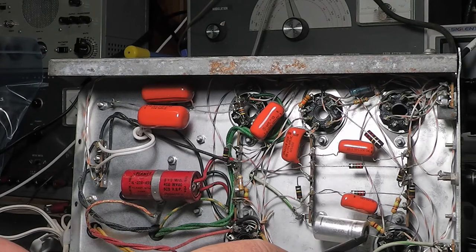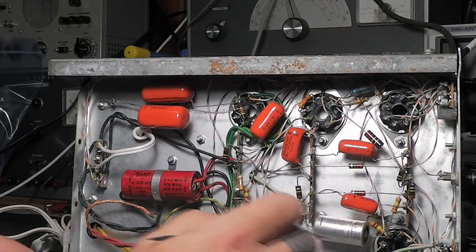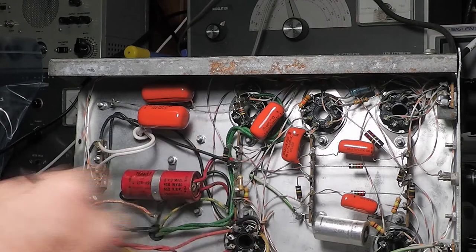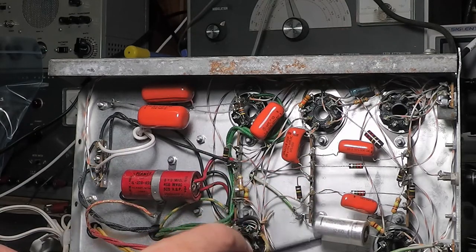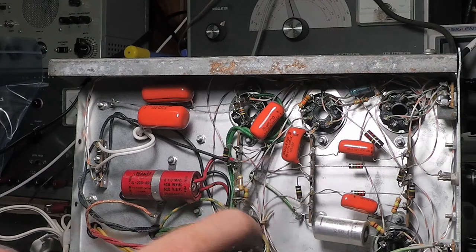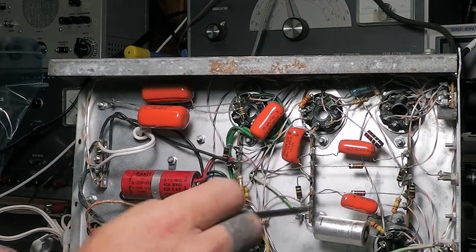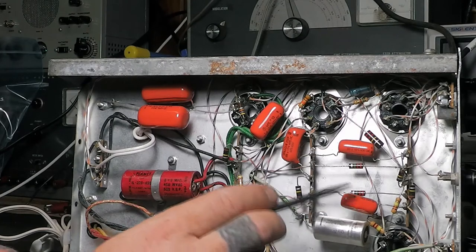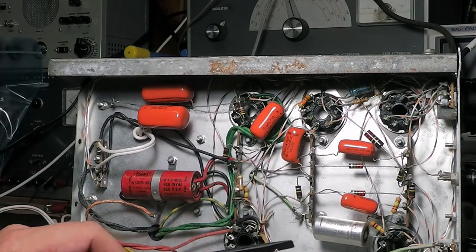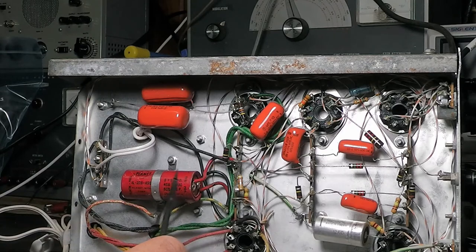Whoever recapped this could have used new old stock parts. I don't want to get on that soapbox, but people still say to just reform the capacitors — that they're fine if new old stock. I see that a lot on eBay. But whether they've been used or not, the paper inside is breaking down and it's just a bad idea. Capacitors are too cheap nowadays — replace everything, don't bother reforming them. On test equipment, it's just silly to reform the capacitors.